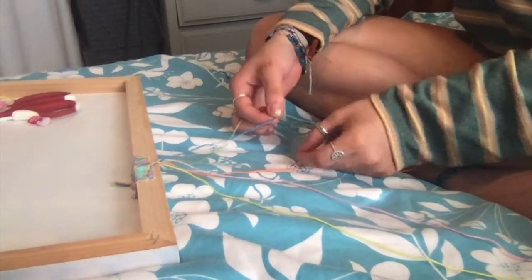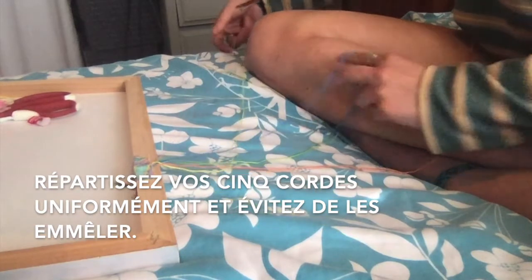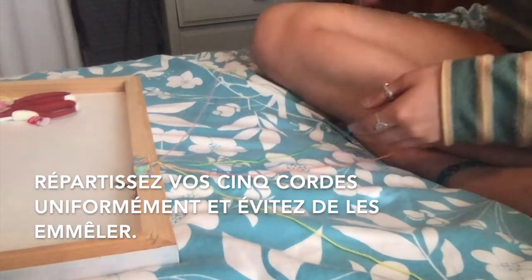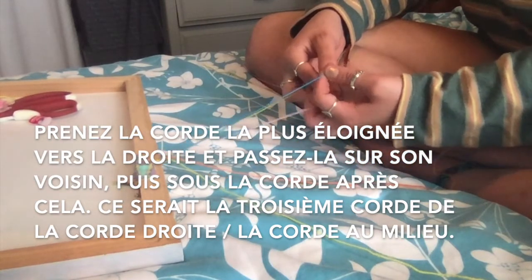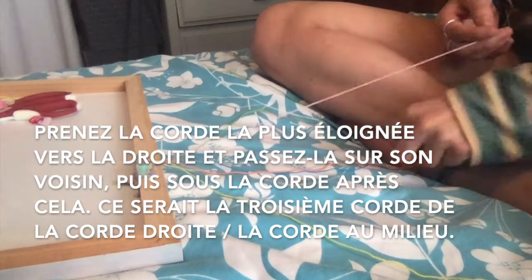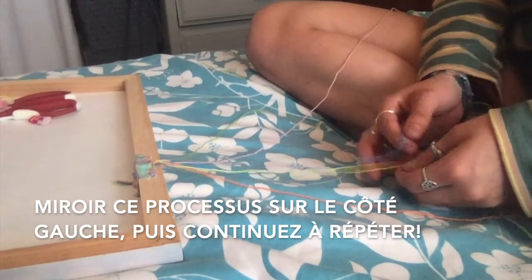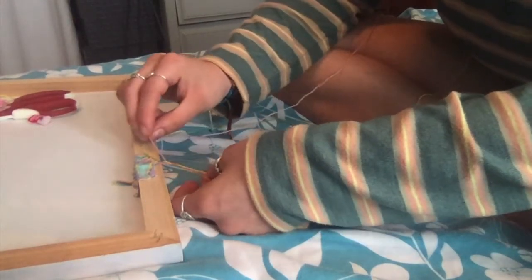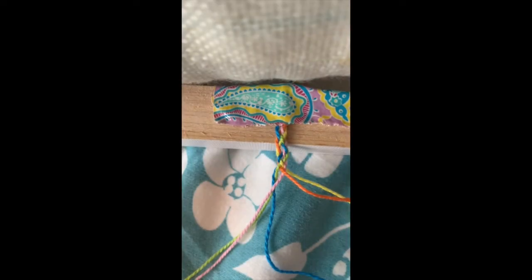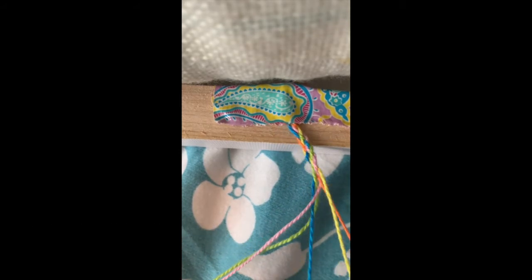Make sure your five strings are spread out evenly and not tangled. Start at the right side — take the rightmost string and put it over the string next to it on the left and underneath the third string. That is the first step of the braid. Hold all the strings tight, the middle string stays there, then start on the left: take the leftmost string — in this case orange — and put it over the yellow string and underneath the blue string. From an overhead view, I'm taking the leftmost yellow string and putting it over the orange and underneath the blue.